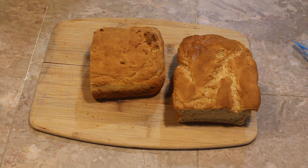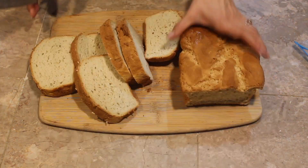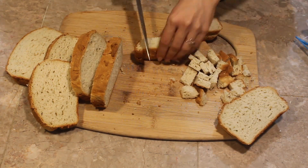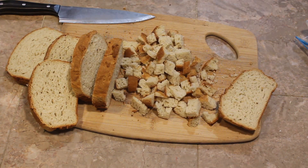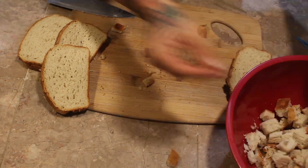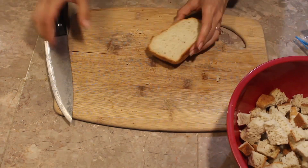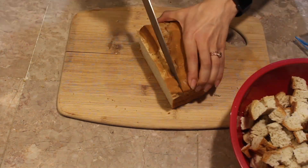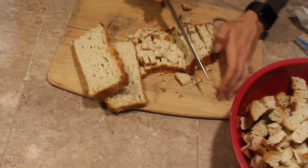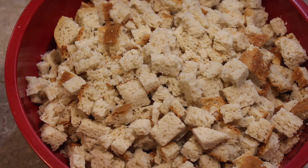First things first for stuffing, we need bread. This is the bread that we make. If you guys are new to my channel, I make a gluten-free bread and I have the video up — I will link it down below if you want to follow along. It's super easy, but if not, you are more than welcome to buy an already-made brand or gluten-free bread that you find at the store. I have a whole bunch of favorite breads. What I do is I leave the loaves out overnight because I want them to get a little more stale and firm.